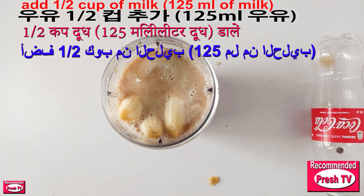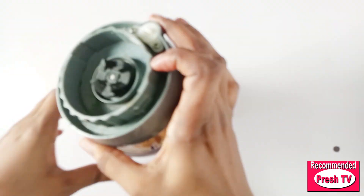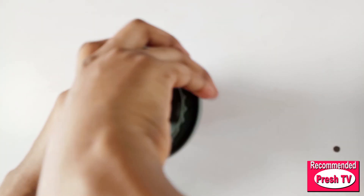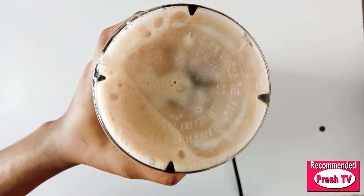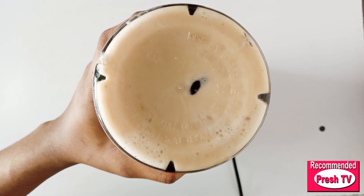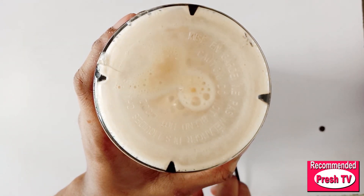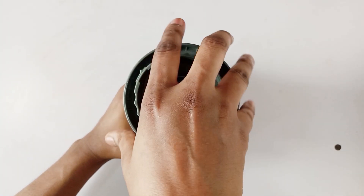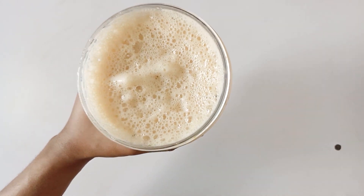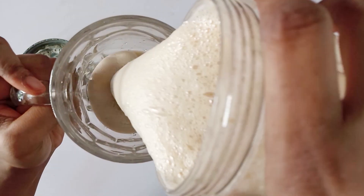This is a very effective way to gain weight super fast. I'm going to cover this and blend. See how this looks — so beautiful. Grab a clean glass cup and pour the blended drink into the cup.